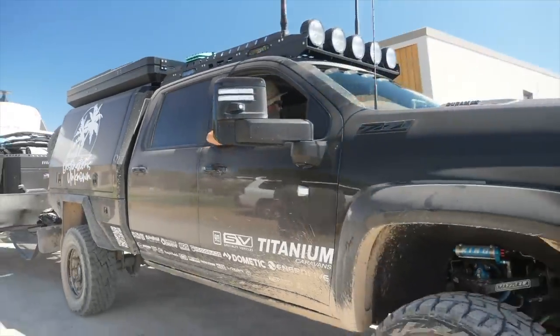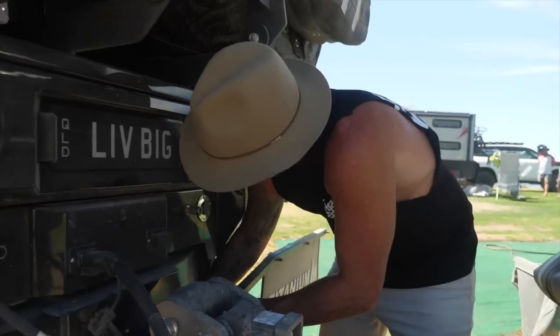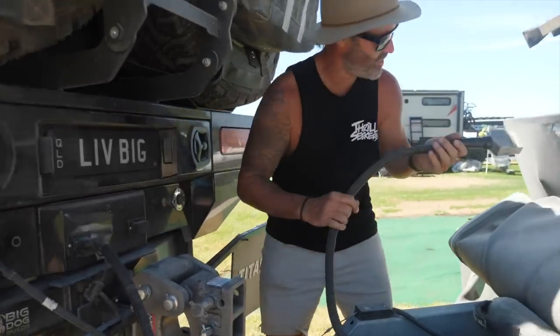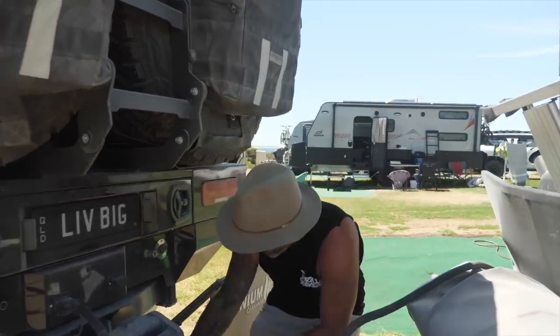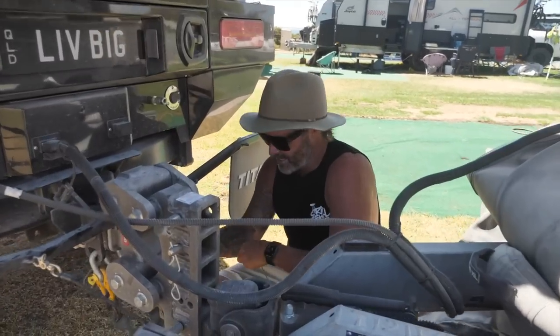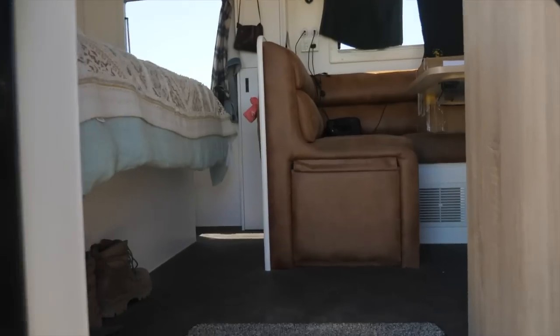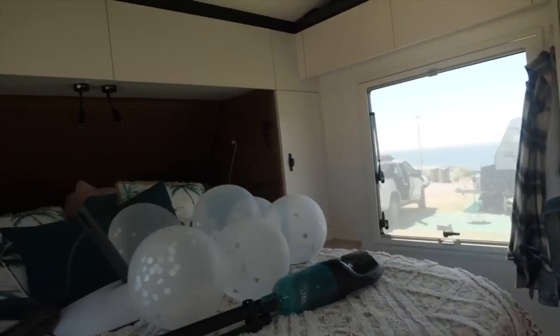These guys have squeezed us in - we're in the big rig site for one night and then we move down to the bottom tomorrow. Chris has got a little bit of maneuvering to do, if he ever stops chatting to Malcolm. Back at Point Turton! It's good to see Malcolm and Danny. Danny's in the office so I'm going to head down and say g'day, then they're coming for dinner tonight at Waruka Pub to celebrate the birthday and Valentine's Day.